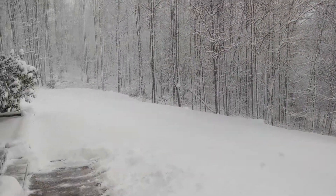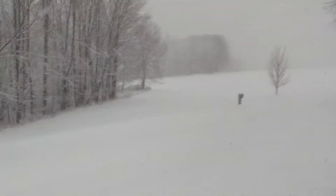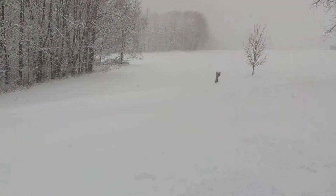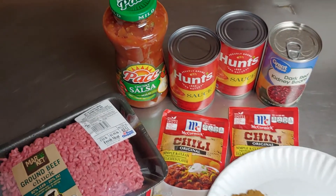Fuck this bullshit snow, look at this — this is ridiculous. I'm gonna go make something nice and warm. Hello everyone, welcome back. Today since it's really cold out, we're gonna be making chili.